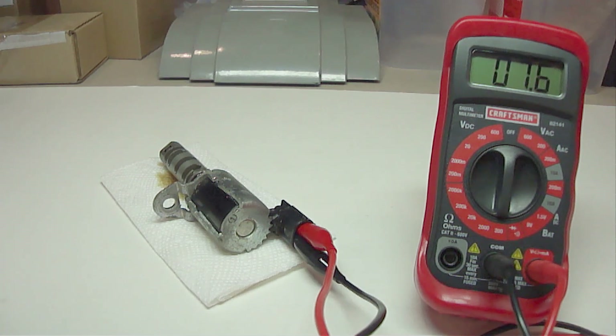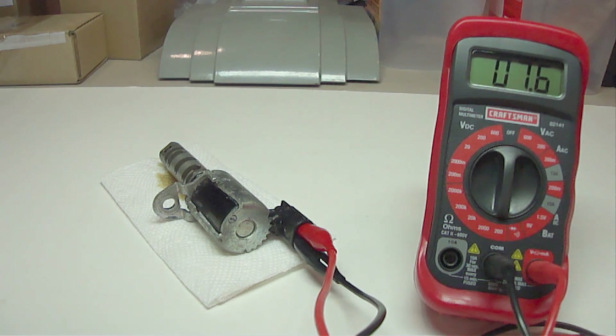Next we need to measure the coil resistance. Set your digital voltmeter on the 200 ohms setting and place your two probes on the two electrical connections. This shows 7.6 ohms, so this is in the acceptable range. You'll need to find the ohms range for your specific coil. If it's not in the acceptable range then you'll need to replace it.